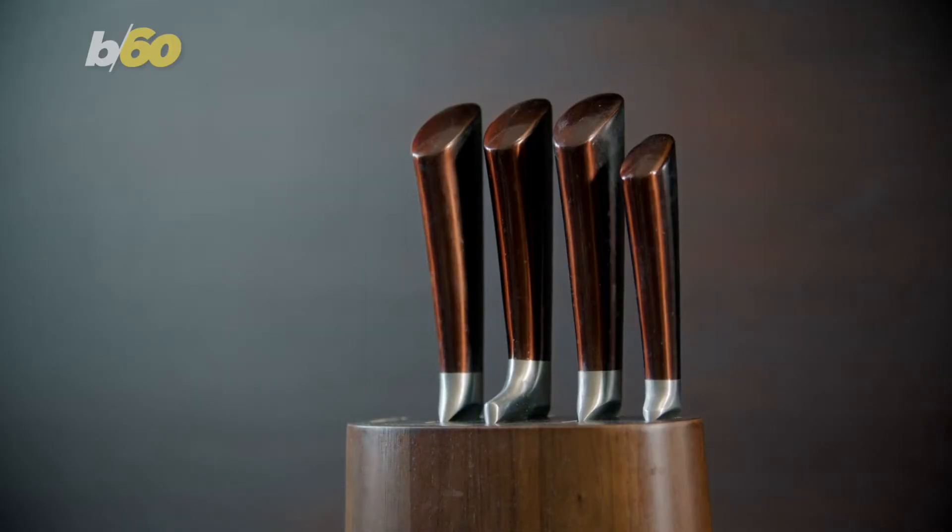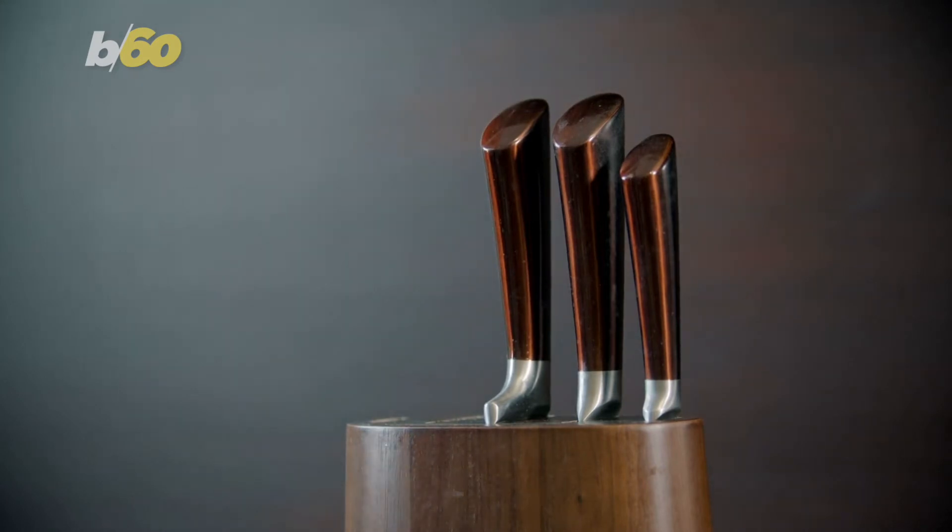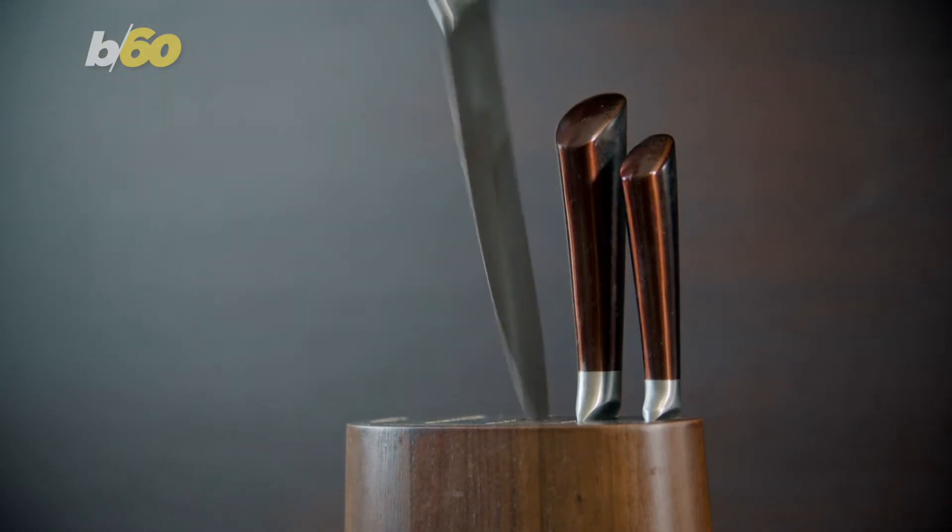One you may not have thought of is high-quality knives, because they may have wooden handles and can crack and warp, as well as the blades being prone to rust.